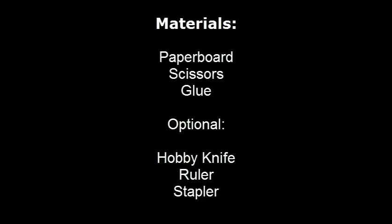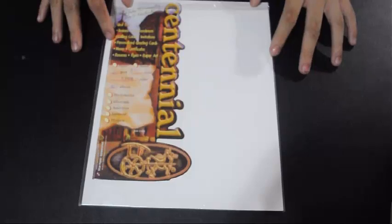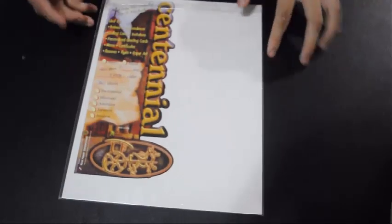These are the following requirements for this project. In making a paper 3D geometrical shape, you will need a special kind of paper. The ones that are thick and durable are the best ones. This is one example of a more common brand — it's called Centennial. As long as it's paperboard, you're fine.